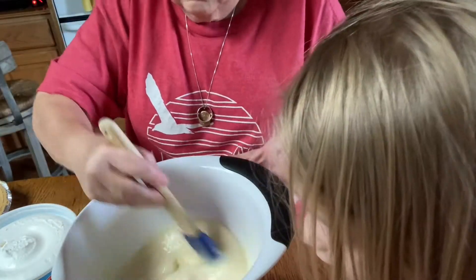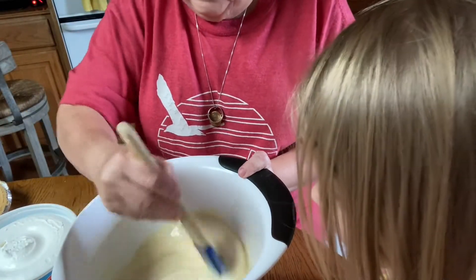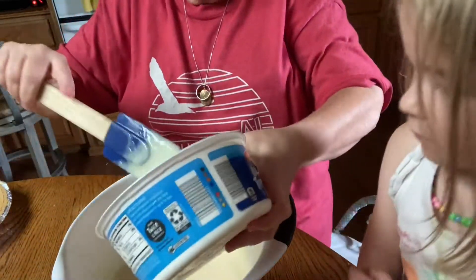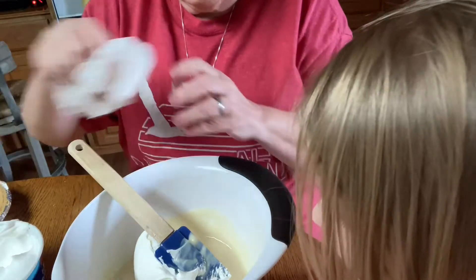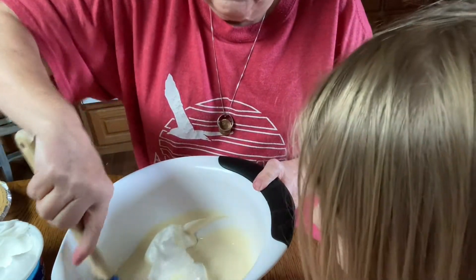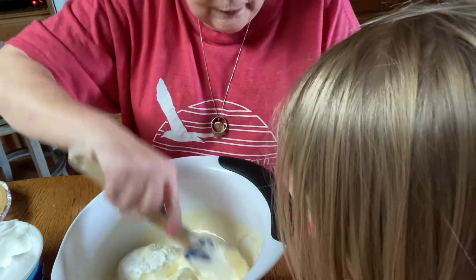After you mix that up really, really well, you will take your Cool Whip — I take about half — and then you want to fold it in gently. Can you do this gently? You do that gently.